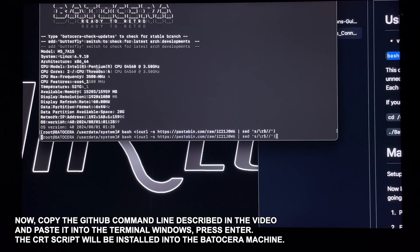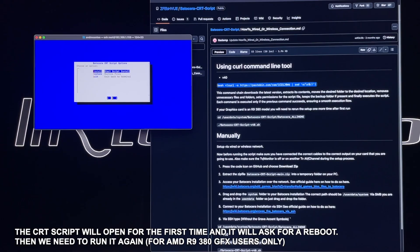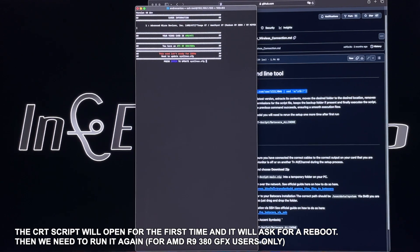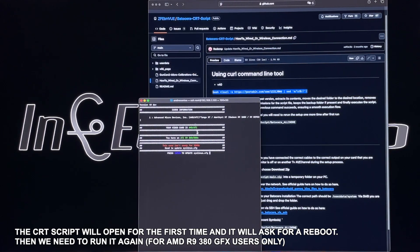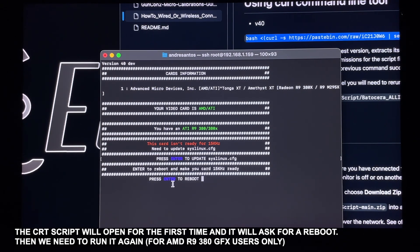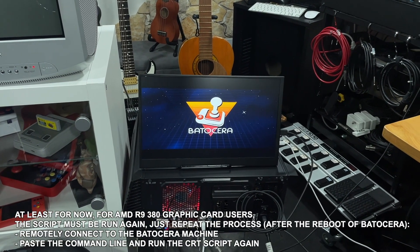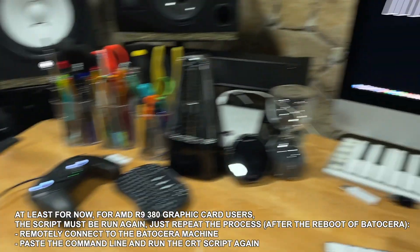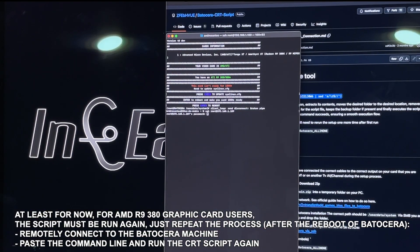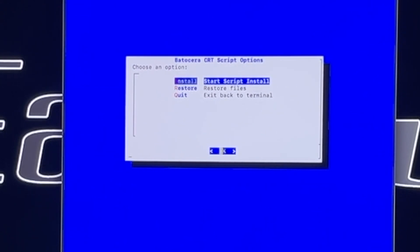I start the script install. The script runs and tells me my graphic card is not yet prepared. I confirm I want to prepare it, press Enter to reboot. Since I'm using this specific graphic card, I need to start the script again after rebooting. I reconnect to Batucera via SSH and paste the CRT script command again to run it a second time.